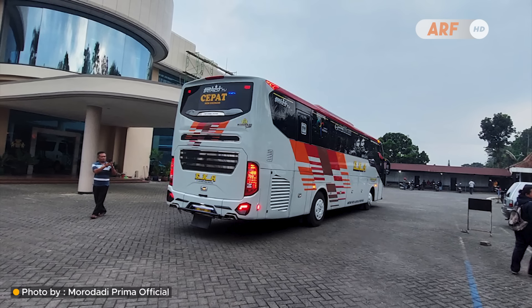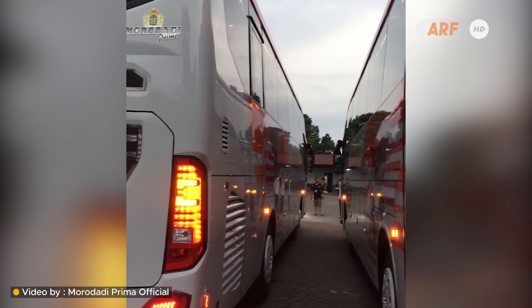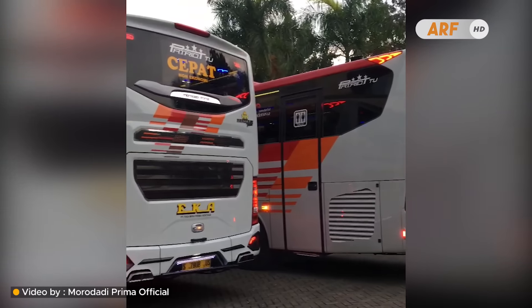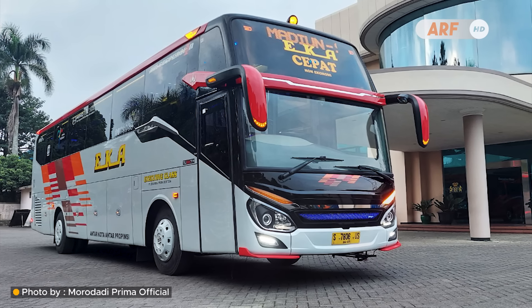Kabarnya total ada 8 unit yang sedang dirombak menjadi bodi seperti ini di karoseri Moro Daddy Prima. Namun kemarin terlihat baru 2 unit saja yang rilis, yakni dengan nomor 7806 dan juga 7808.